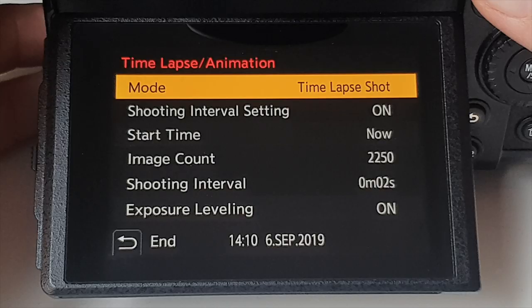Instead of adjusting settings in one-third stop increments, the camera made minute adjustments in both shutter speed and ISO, resulting in an absolutely flawless, flicker-free holy grail day-to-night sunset sequence. I then used that footage to make a time slice. If you'd like a tutorial on that, I explain the process in a linked video — it's a very popular effect you're seeing more and more on social media.